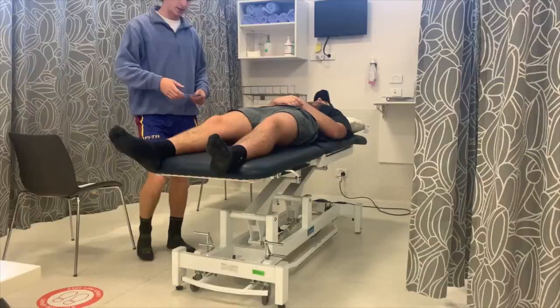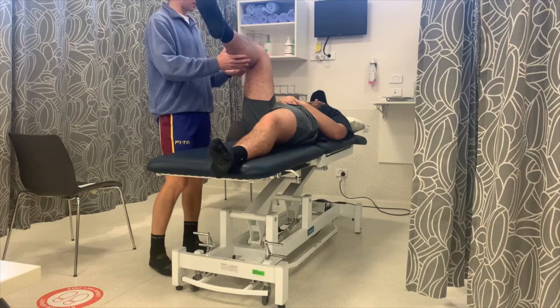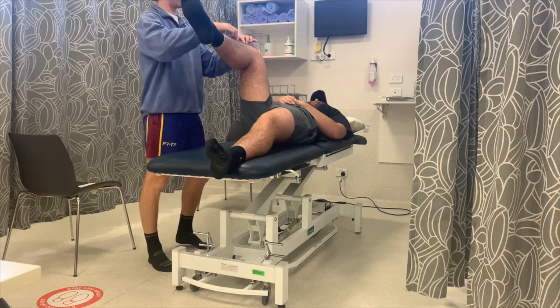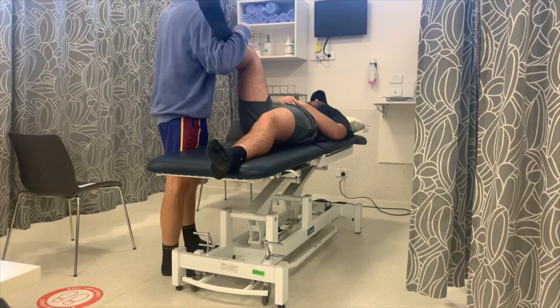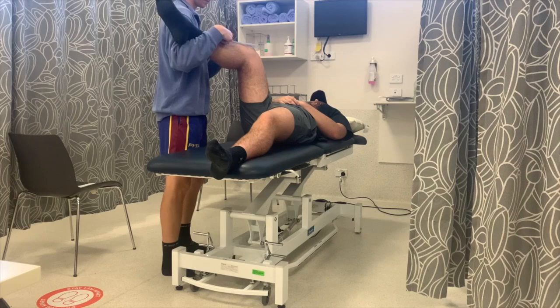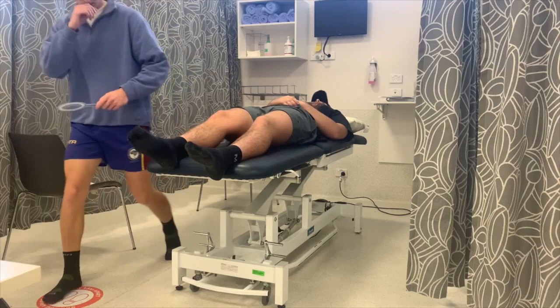So now we'll move onto the hip. Now that we've done your ankle and your knee, we're going to move onto your hip. Am I alright to touch you a little bit? Yep. I'll get you to bring your knee up, just like that. So now I'm going to support you and get you to bring your leg in — your foot in towards your hip line, just like that. I'm going to get you to bring it out. Good job.